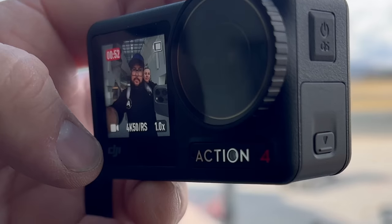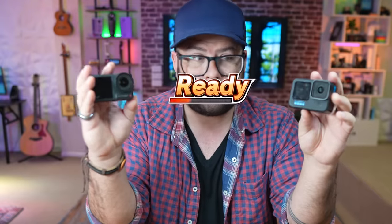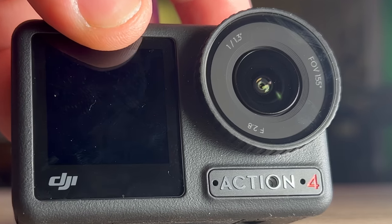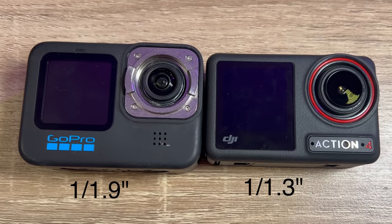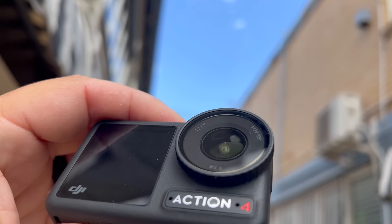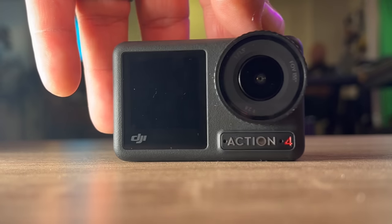It's not just about picture quality — well, it really is — but there's a lot more to what makes a good action camera. More and more people are using these for vlogging and traveling, not just action adventure. Starting with sensor size: the Action 4 has a new 1/1.3-inch sensor, while the Hero 11 has a 1/1.9-inch sensor. To put it simply, 1/1.3 is closer to a full inch and 1/1.9 is closer to half an inch. The Action 4 also has 0.5 stops higher dynamic range and a one-stop better signal-to-noise ratio in low light.